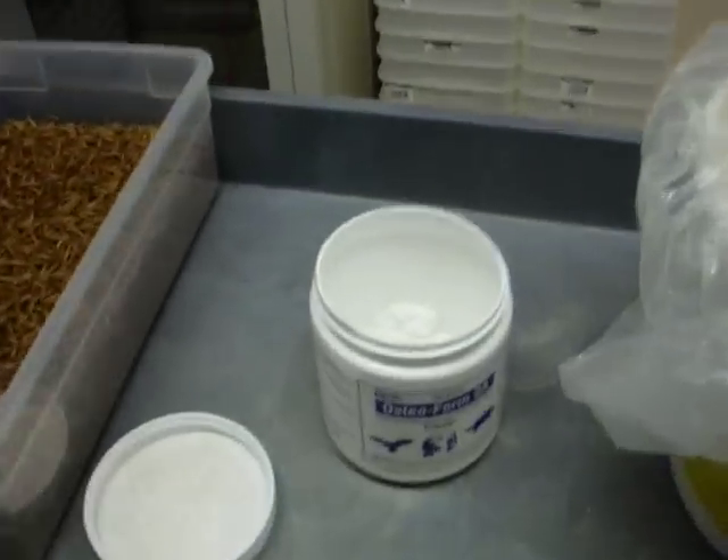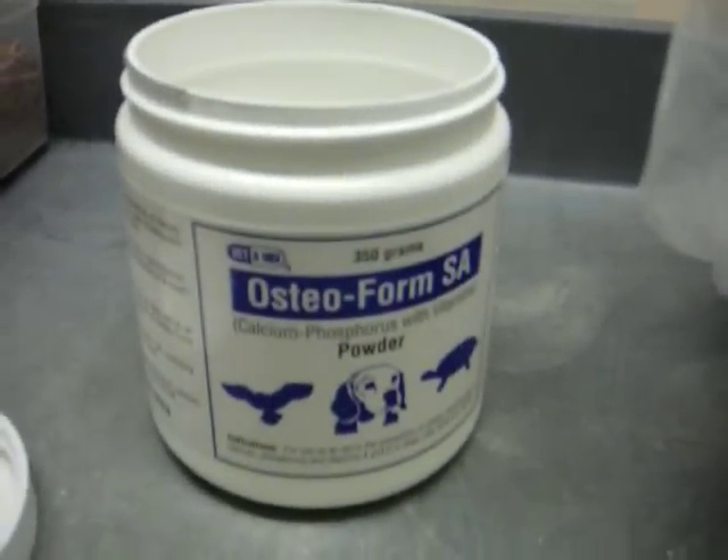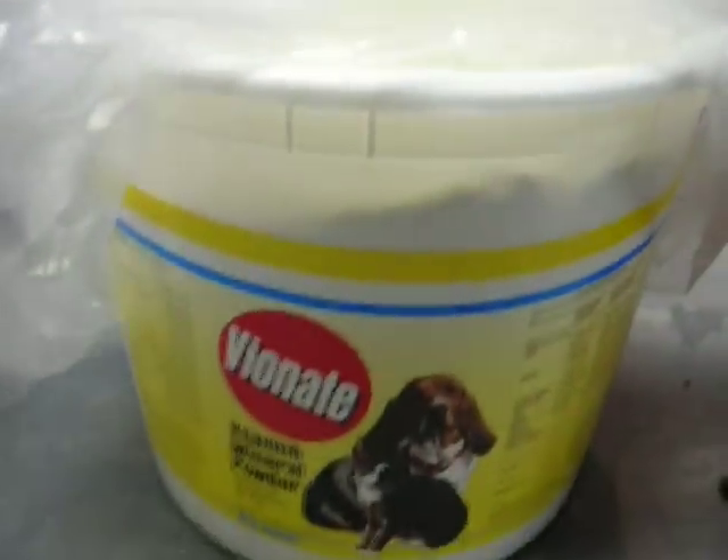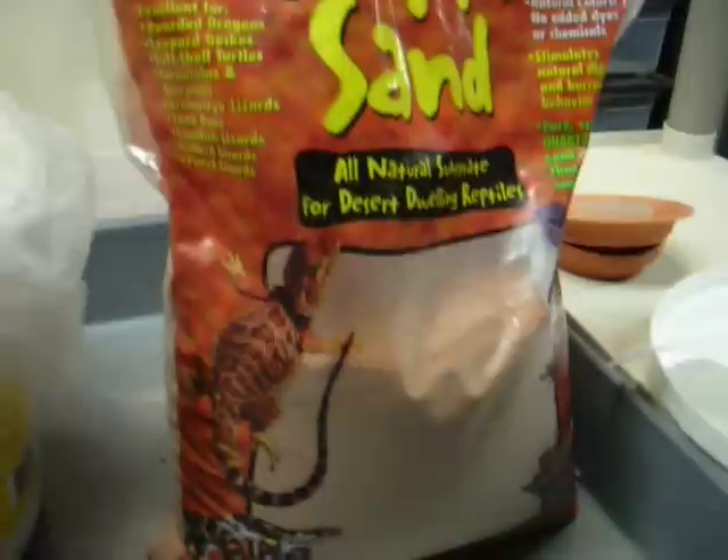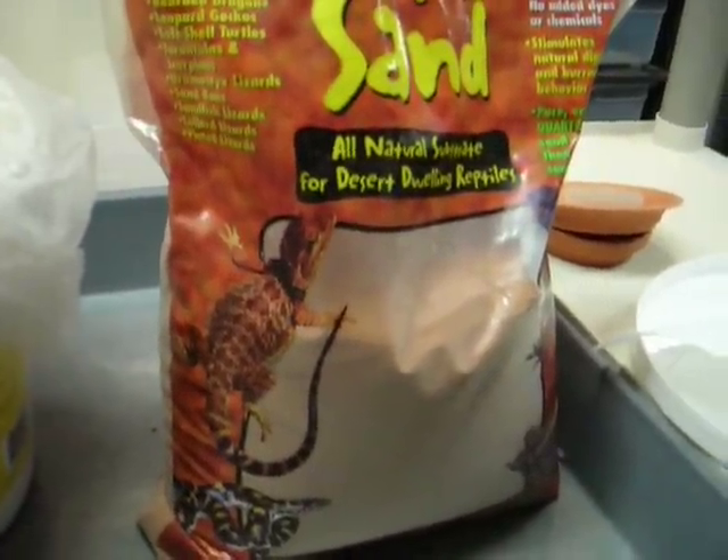We actually use one part of the Osteoform SA, four parts Vionate, and our secret ingredient, we actually use one part ReptaSand. But this is the really, really fine, fine sand that we actually put into the mixture.